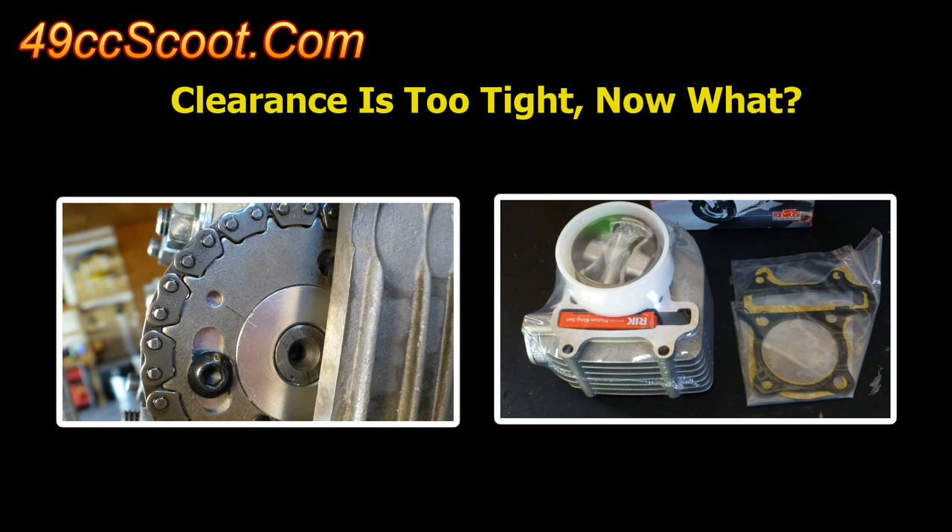There are other methods, like changing cam timing or swapping out parts, but using gaskets or creating or altering valve reliefs are good options that most people can do without much or any additional expense.